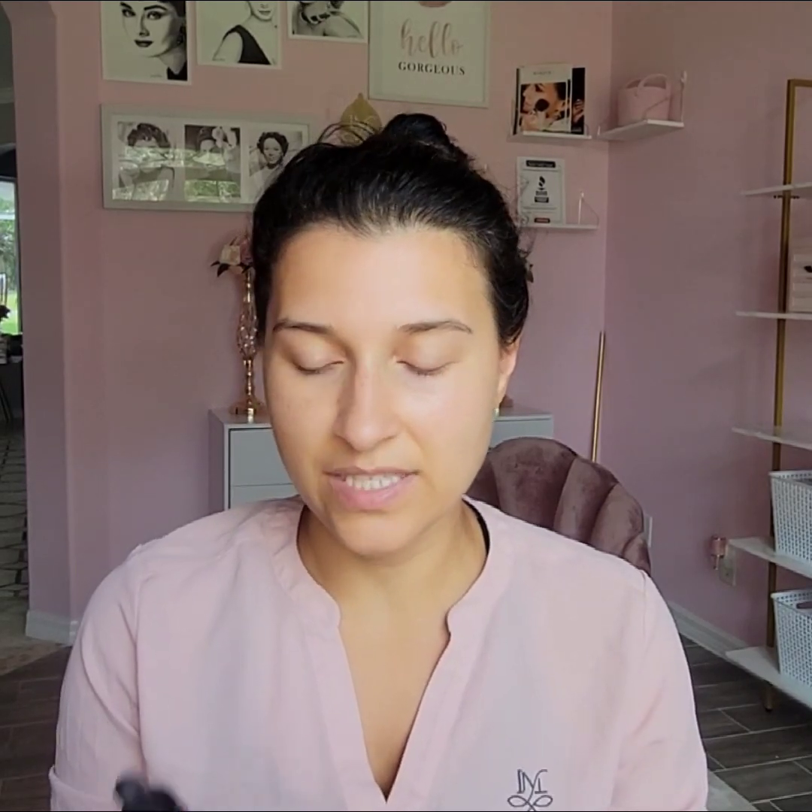I have this Glowtini cocktail booster — this is gonna add a nice glow. If you have a little more sensitive skin, the Zendaze has 300 milligrams of CBD. You can do either or; it adds a really nice glow. I'm gonna do both just to show you what it looks like.